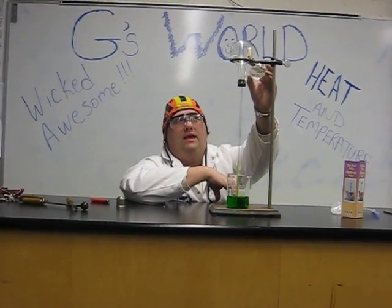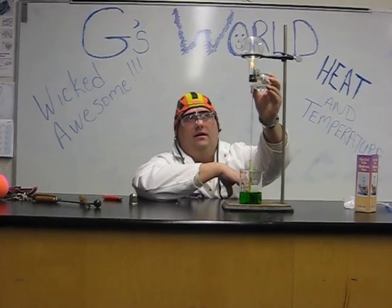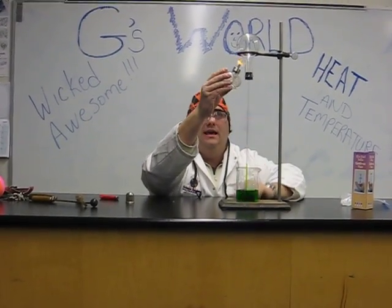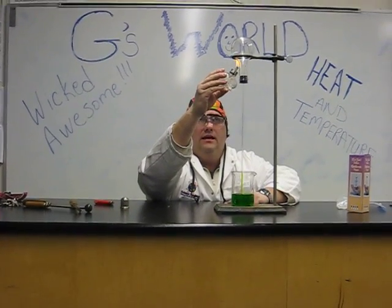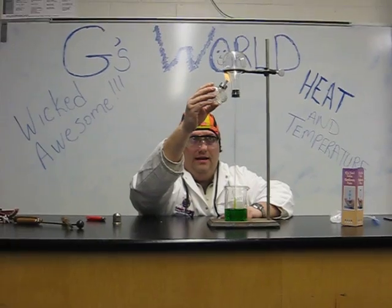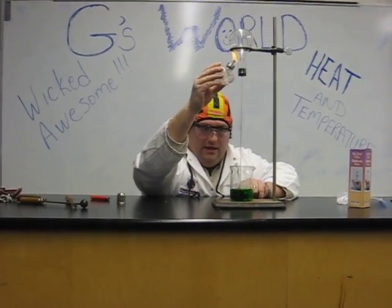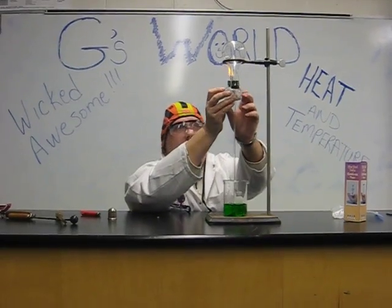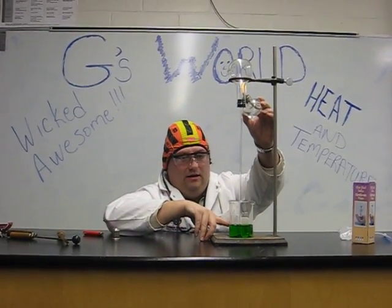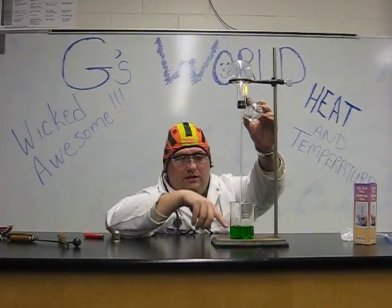The heat energy from the flame is transferring to the air particles, which is creating kinetic energy in the particles of air, which causes them to move faster. If we look down here and get in closer, we can see that the air has pushed the liquid all the way down, and now we see bubbles coming up as the air is pushed out.